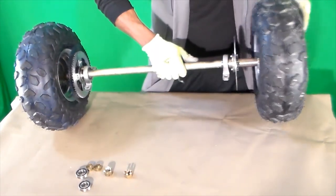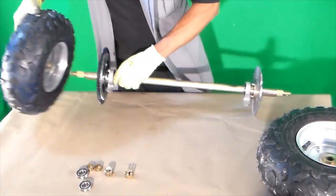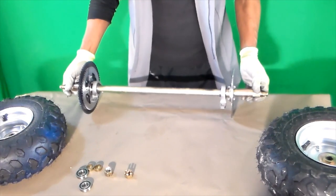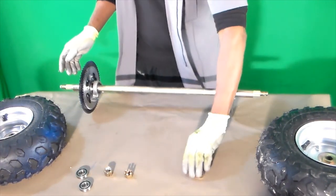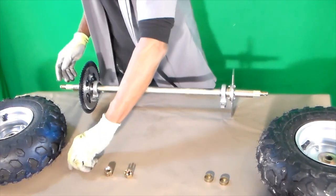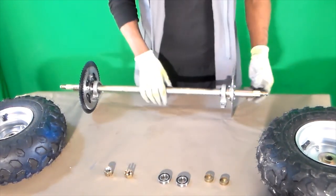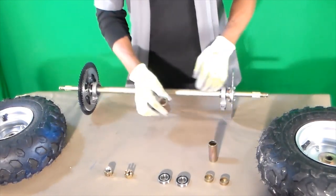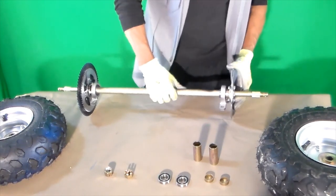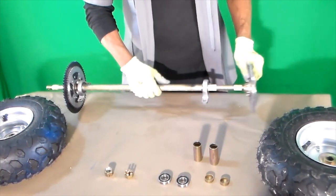It came with some extra spacers, some bearings, some more spacers, and everything pretty much just slides together.